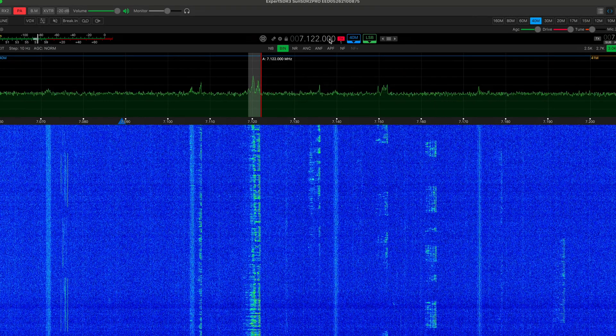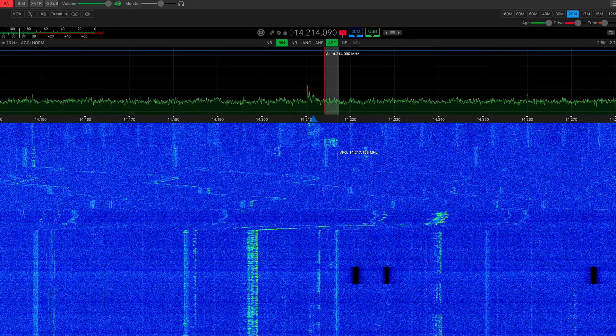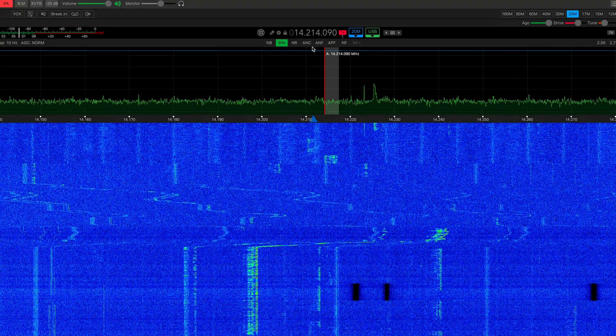I really like the way this software is designed. I've got a lovely waterfall and I can really pick out the signals on the spectrum above. You can alter a lot of this in the settings — I've made a couple of tweaks but nothing major. Band switching is relatively simple, and mode switching normally automatically switches to the correct mode for that band, but you can override it and do AM on 40 for instance. You can also alter the bandwidth and listen to things like FT8, so from a listening point of view you can pick up a lot of digital content quite cleanly.